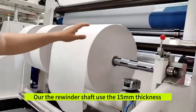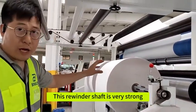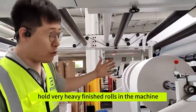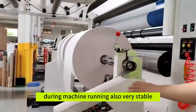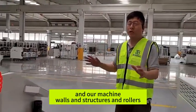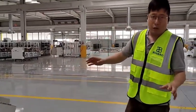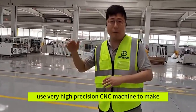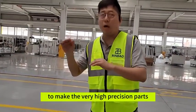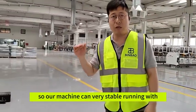All the rewinder shafts use the 15-foot structure. This rewinder shaft is very strong to hold very heavy finished rolls in the machine. During machine running, it is also very stable. All machine walls, structures, and frames are made using very high precision CNC machines, to make very high precision parts. So all machines can run very stably at high speed.